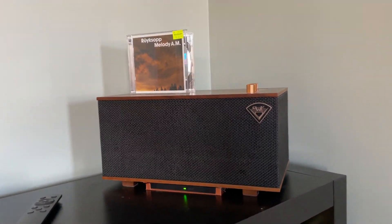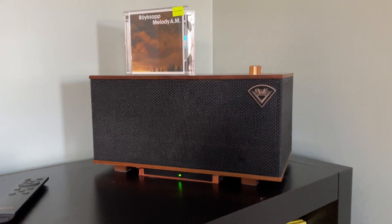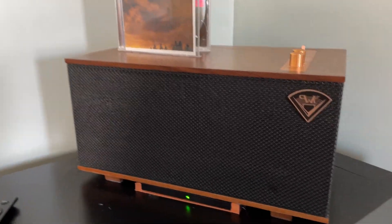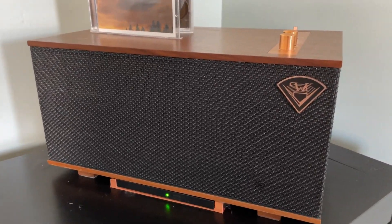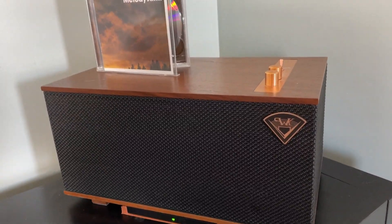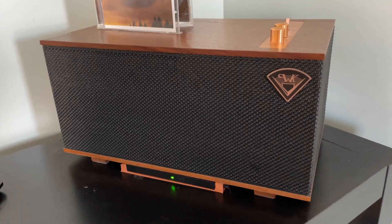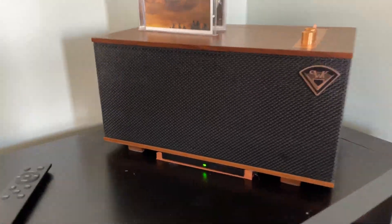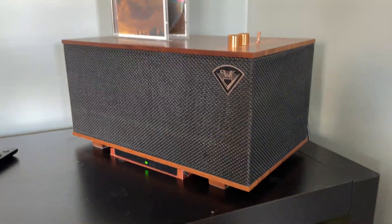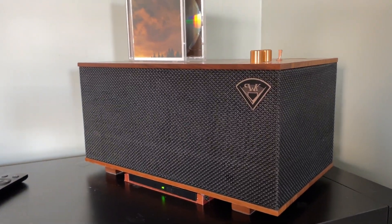I started looking on eBay, Amazon, whatever — what are some of the smallest CD players out there? A lot of things I found were kind of thicker, more like Discmans and stuff like that, which wouldn't have worked — they definitely would have had to sit on the side or on top.